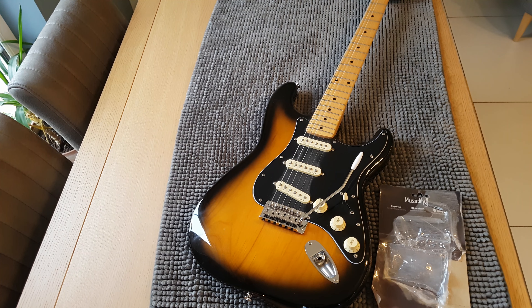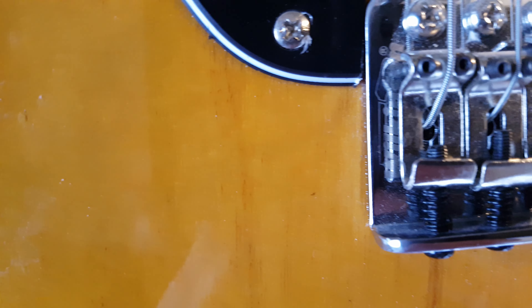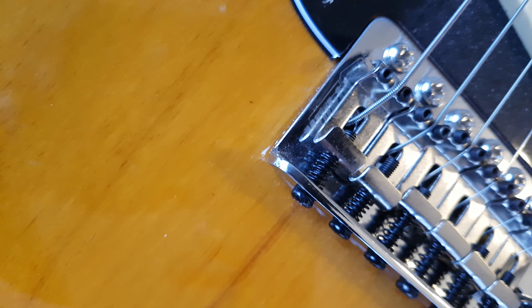Straight away when the package arrived I was a bit dubious as to whether this was in fact a genuine Wilkinson bridge. It is branded Wilkinson on it, but having had Wilkinson bridges in the past on other guitars, it just didn't seem to stack up for me. Let me move the camera around — along the side here it is branded Wilkinson, though the camera may struggle to pick up the etching.